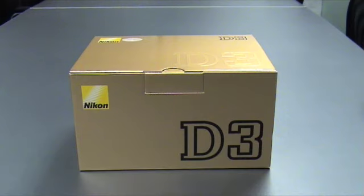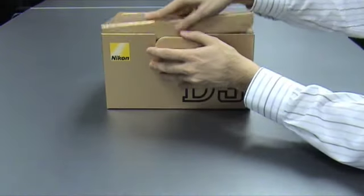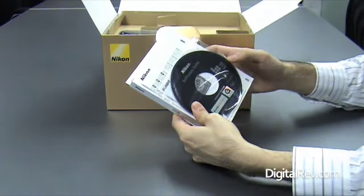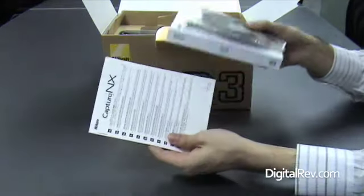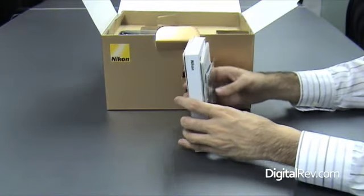Now without further ado, let's find out what's in the box. The software suite and the manual, both the large and the small, as well as Capture NX — a special offer for the release of the D3.